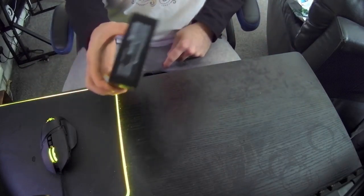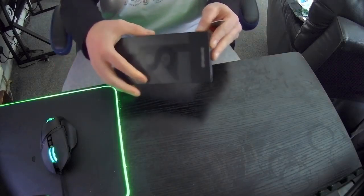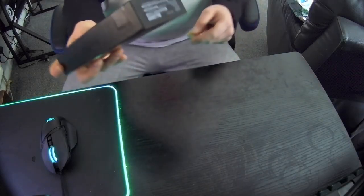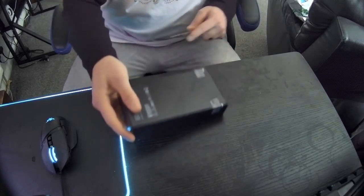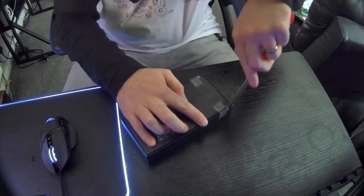It does not come with a plug — it comes with the charger cable and the phone basically. Let's just open it up and get in there and have a look. Break the security seal.